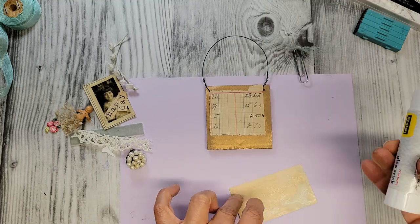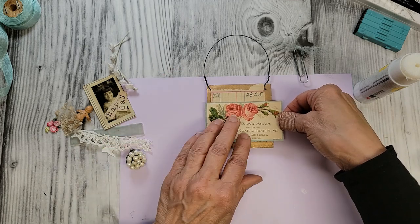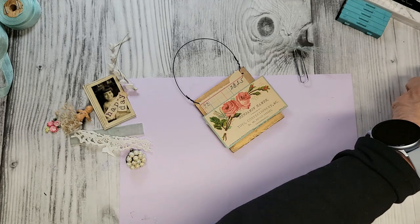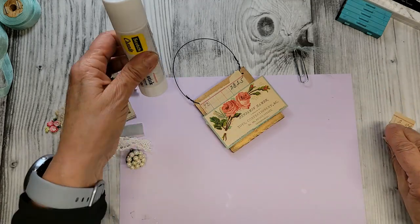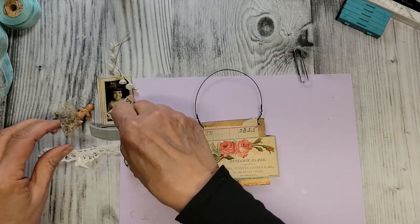Let's get our little advertising card next. If you watch me craft, I always use like all different types of glue — I'll have the glue gun go in here in a minute, guaranteed.